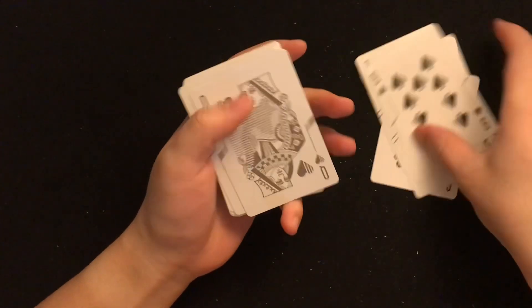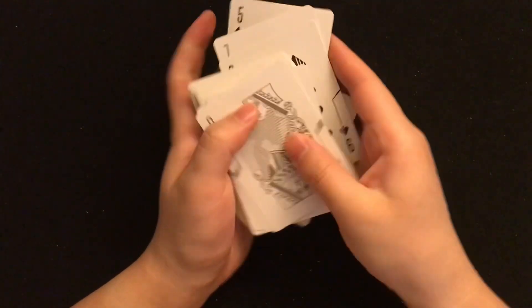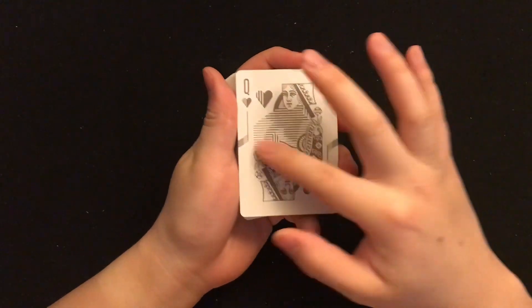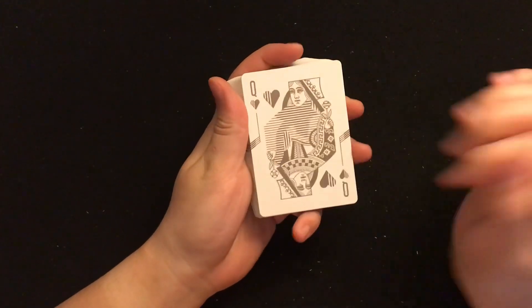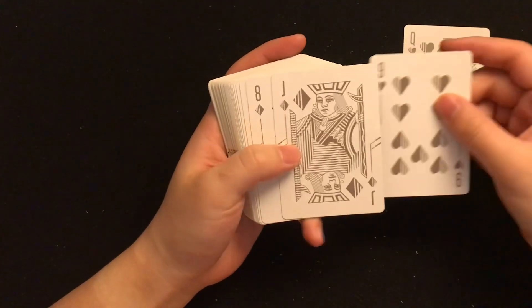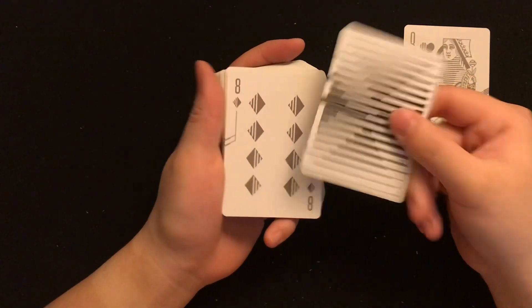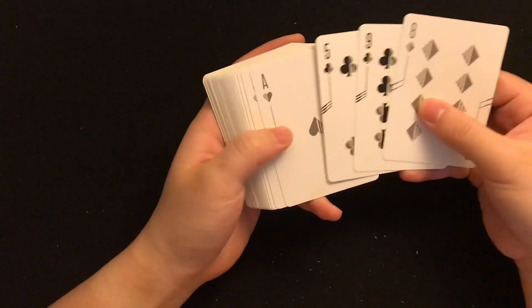And face cards — so this is another cool thing. Half of the design is the original design and half of it's blurred out. Pretty cool. And here's the Jacks — the same design as the back.